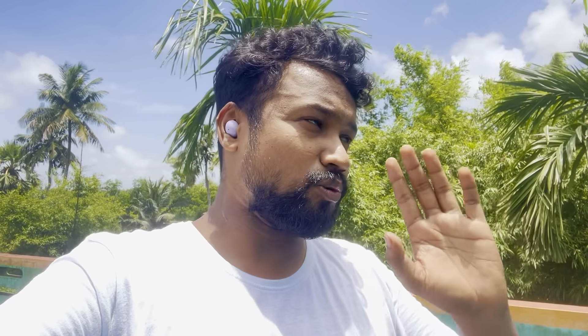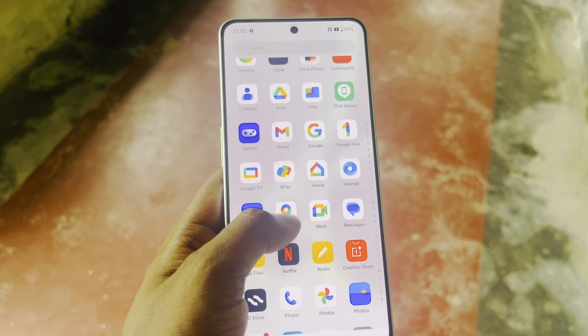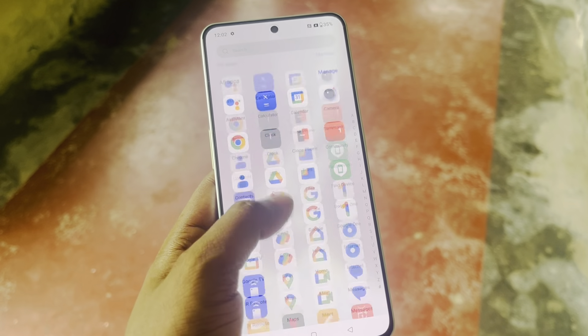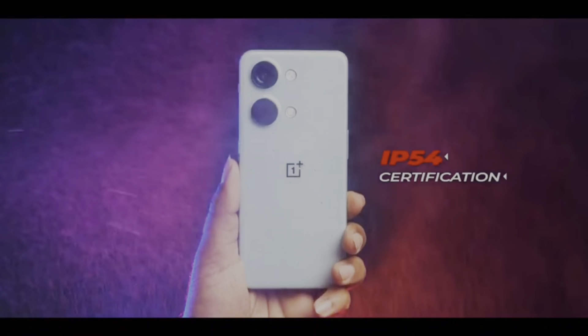We have combined the color OS. The company has said that you can have a 3-year software update and a 4-year security update. OnePlus has an IP54 certification.